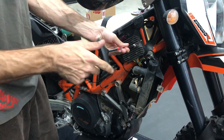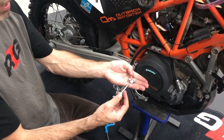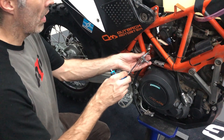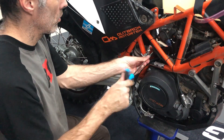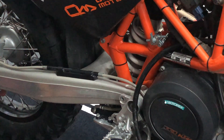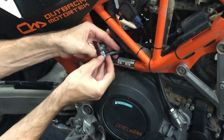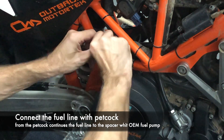Now put back the radiator. Now take the petcock, the long M6 bolt, and three spacers. First go inside with the bolt, then three spacers. Remove the bolt from the brake fluid reservoir and bolt on into the same hole. We suggest more or less this angle. Now cut the fuel line, put on the sleeves, and insert on the petcock.